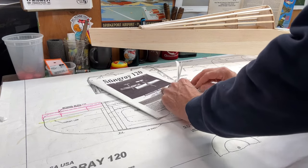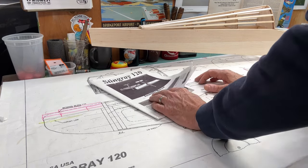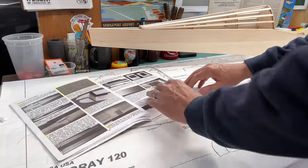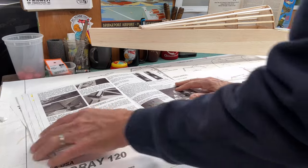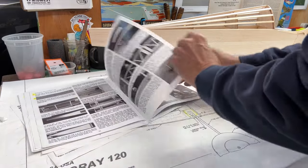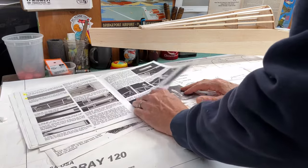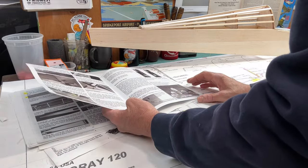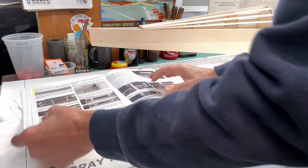Another thing I want to point out is that I'm relatively far along in this build. I know we've been doing this for a while, but I'm toward the back of my manual now. I don't have too many steps left — really about two pages in this manual, which is about 30 pages long. So that gives you an idea of how far along we are with the construction.